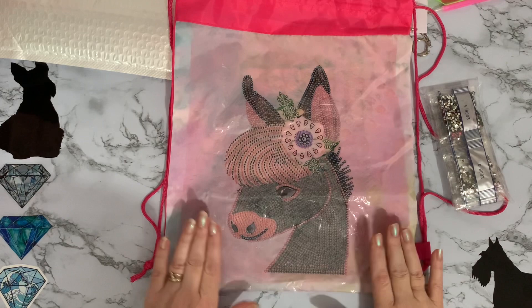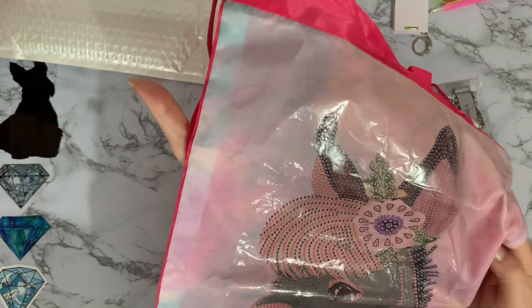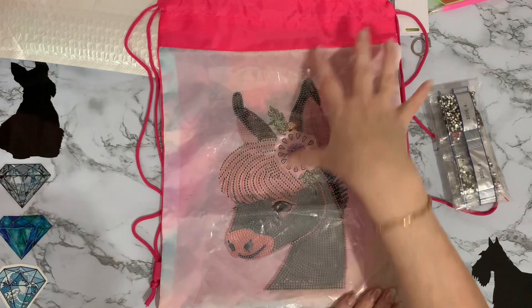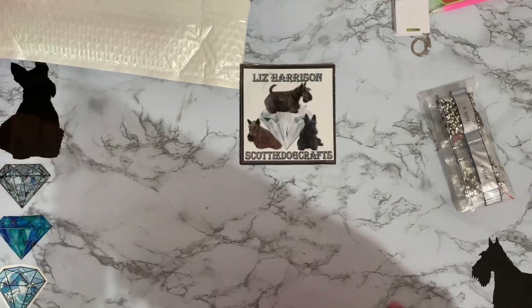Looking at this background material now — it's got flowers and leaves on it! What they've printed the diamond-painted donkey onto is actually a nice material rather than just plain. It adds more interest, and the colours match in with the donkey, hot pink, greens, lemons, and purpley blues. I absolutely love that.